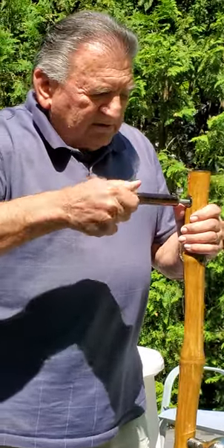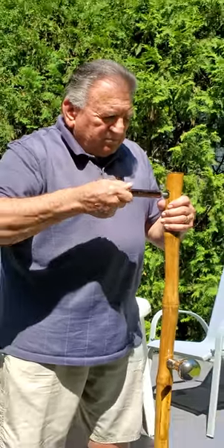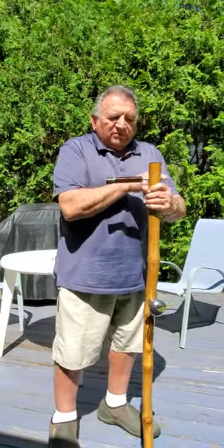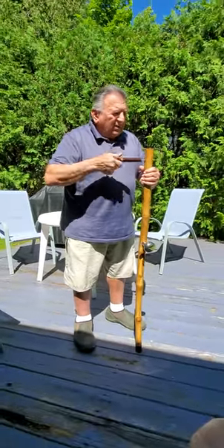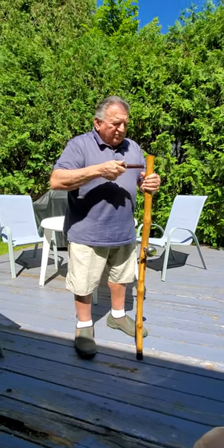And I'll show you why. That has a bolt going all the way from here, all the way to the other side. That's why it takes so long to screw it on, because it has to go all the way through for the strength.